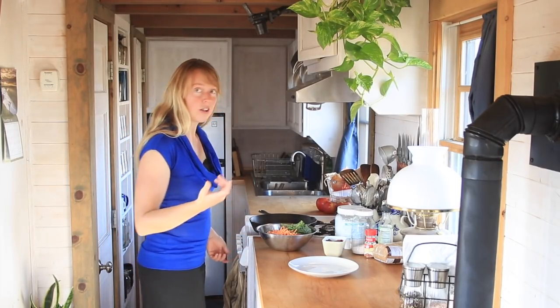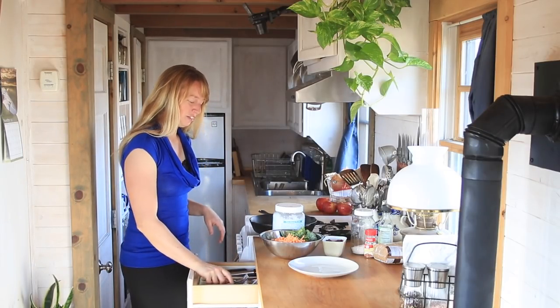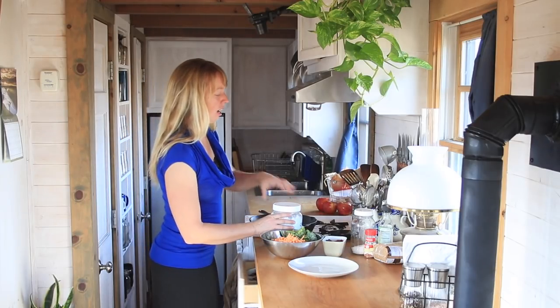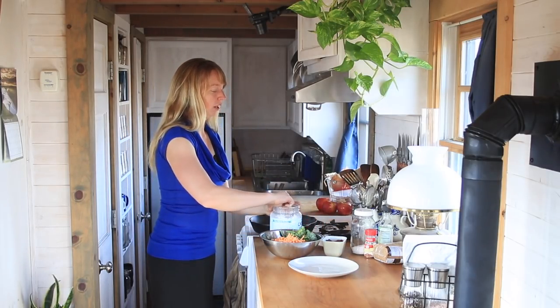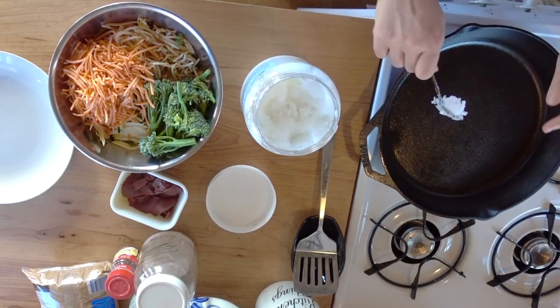Hey folks! Ariel over here with a little cooking video, which I haven't had time to do in quite a while, because all summer long we tend to be really crazy busy, and I barely have time to make anything, and it does take longer when you record it. But that said, this is a quick one.